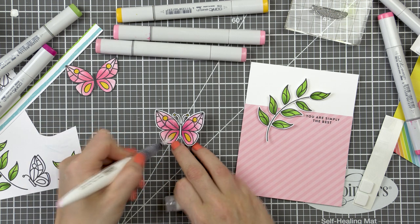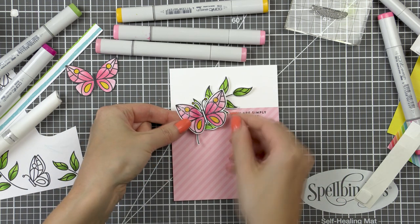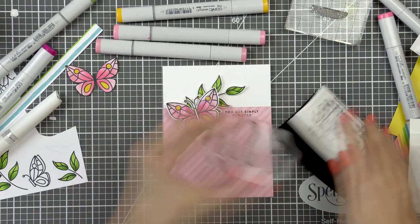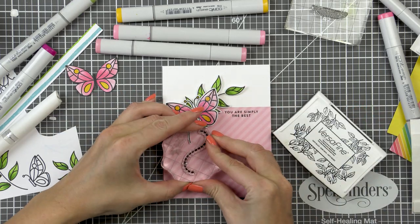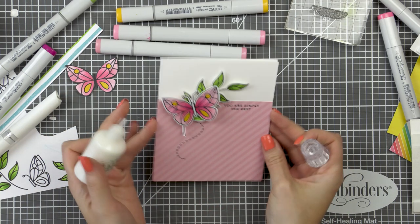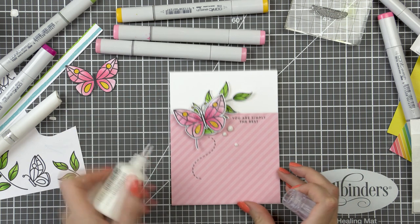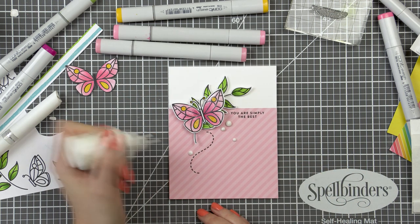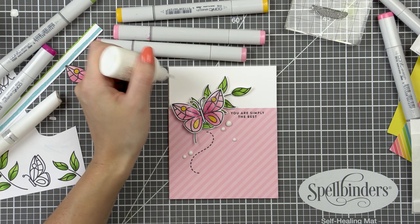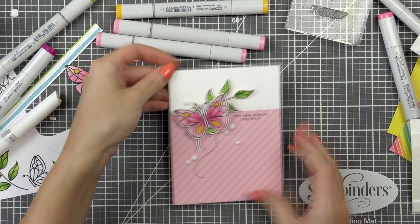I used my tonic aqua shimmer pen and added a generous amount of shimmer onto the wings of my butterfly, and that really made the image pop. I also stamped a little swirl in black ink — there are two swirls included in the stamp set so you can add either onto your card with the butterflies. Finally I embellished this card using Nuvo drops in white. I thought about using pink but I'm happy I went with white as I think they worked much better for this card.